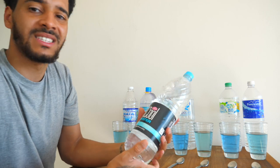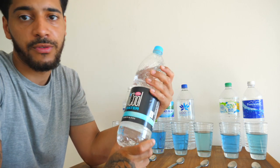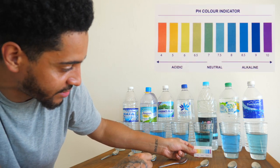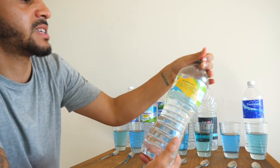On to the next one which is i-Cool. This one doesn't say too much — it's quite plain packaging, it just says i-Cool water. This is another purified water. You can see the colour there — I'd say that's about a 7 on the chart, 7 to 7.5.